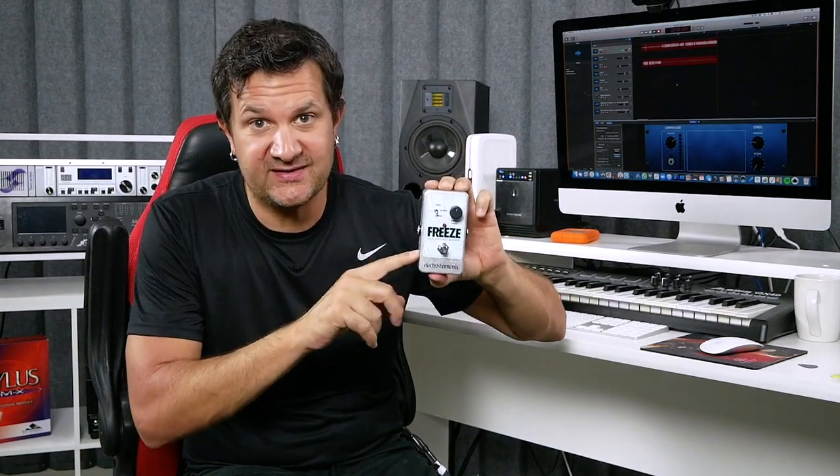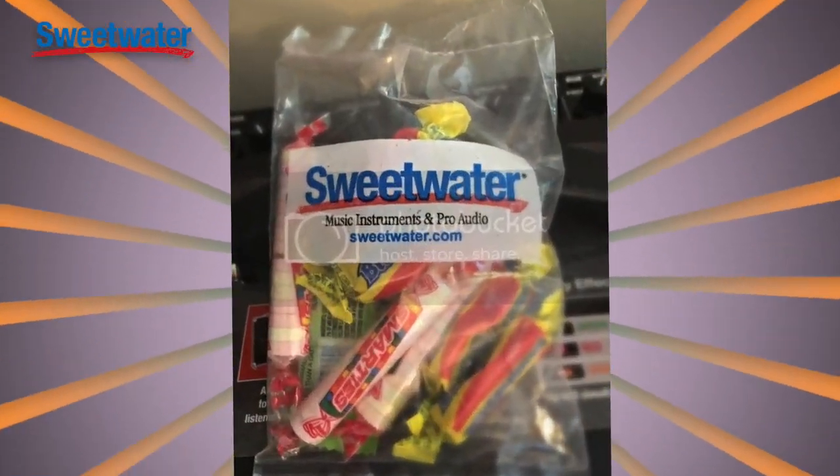Full disclaimer: I got this pedal for free. Now, this is not a paid review. I was actually going to buy this — I was entering my credit card — and then I realized I'd just reach out to my friends at Sweetwater and see if they'd be interested in sending me this for free in exchange for a video, and they said yes. The link is below if you want to check out the pedal at Sweetwater Music, and I highly recommend it because you're going to get a bag of candy. Candy!